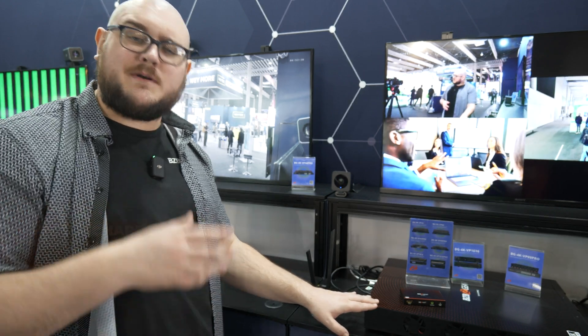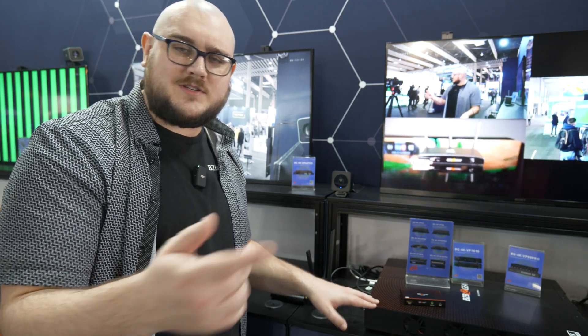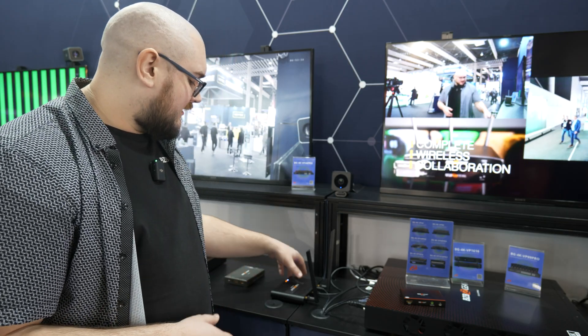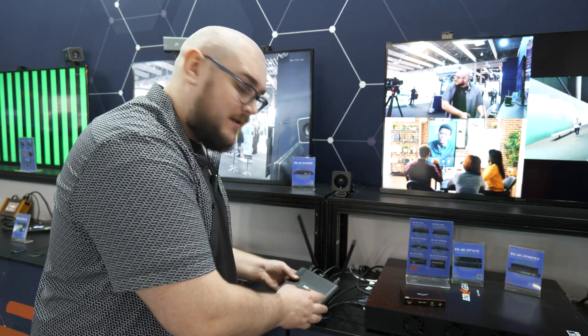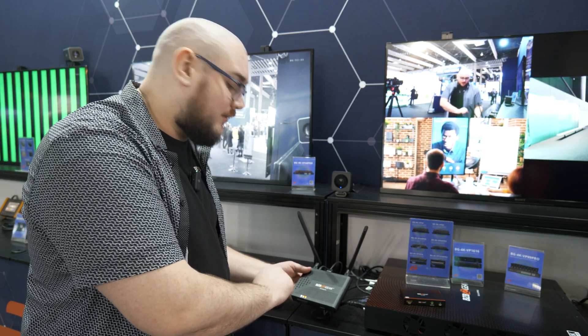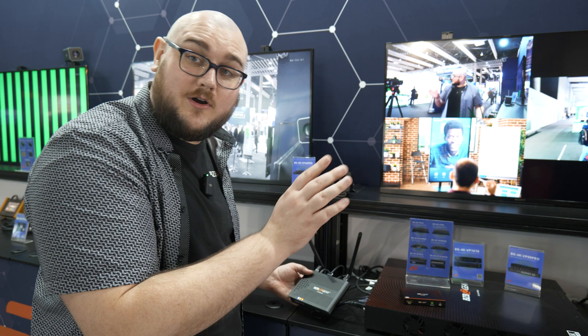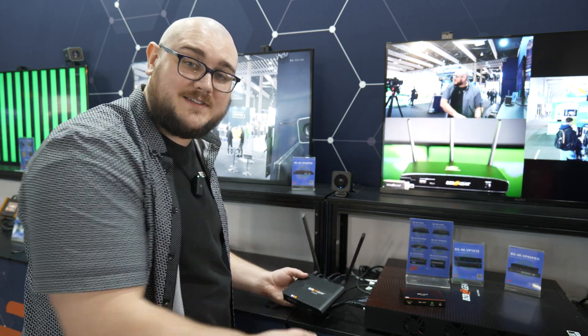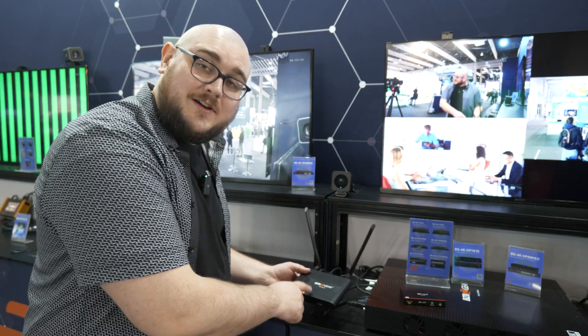Hey BZB TV fans, my name is Matt Richards from BZB Gear and today we're going to be doing a little bit more talking about the VP99 Pro, but actually we're really not talking about the VP99 Pro because we already did a video about that. There's something really, really special hooked up to this unit that we really want to talk about. This little device here is the BG4cast. This is an awesome little device and on top of that, this thing's already won an award.